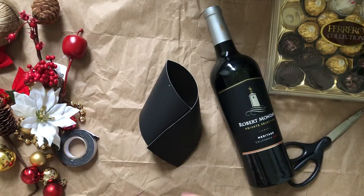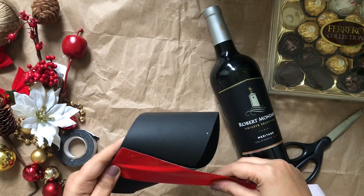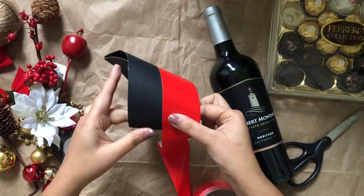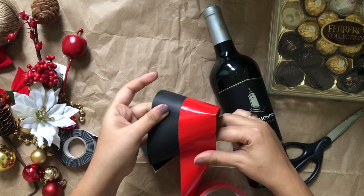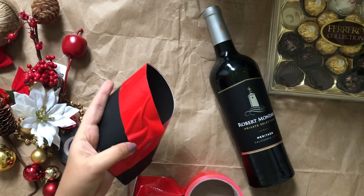Now I will do all the decoration on top of the cover, so it's very convenient for the person who wants to use the wine — it is easily removable. Now I'm using red duct tape and I'm sticking it around the paper. Don't worry about any creases because they will be covered by the decoration.